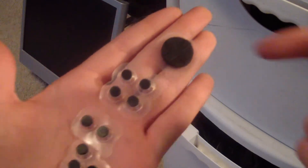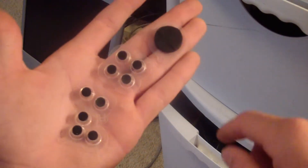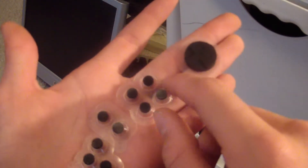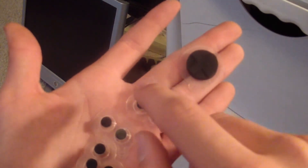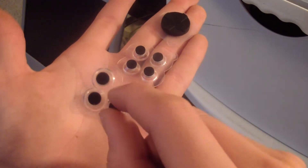Basically you get two of these — these are like little D-pads. You get two of those, you get one of these with four little buttons, so like Y, X, Z, whatever, like that. You get two little buttons right here, and you get three buttons right here.